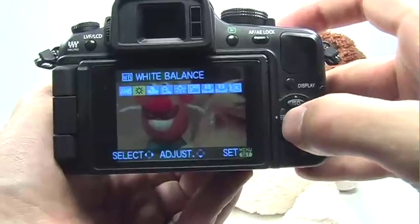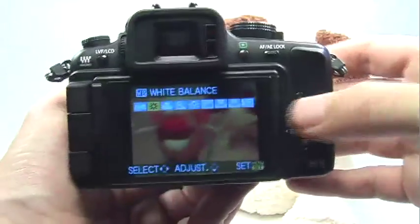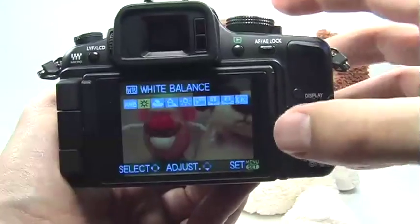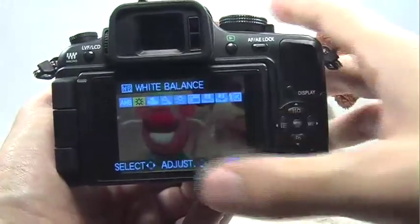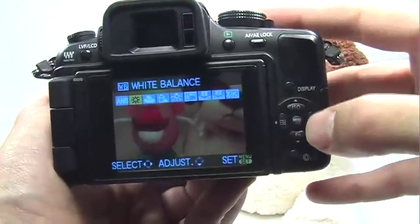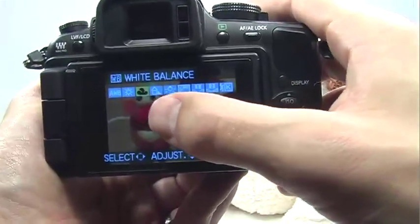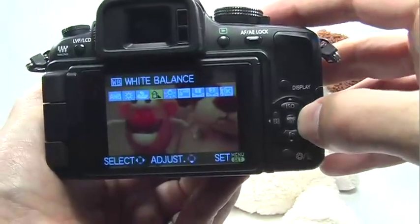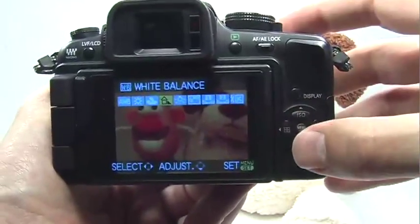Use the right or left navigation button or the dial up in the front to move across the different options in the white balance menu. With outdoor pictures, daylight will produce the most neutral colors. If it's a cloudy day, choose cloudy to warm up the tones. Choosing shade will warm up the tones even more.